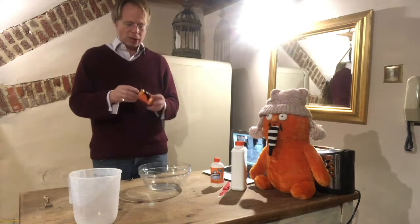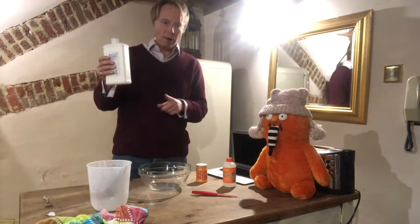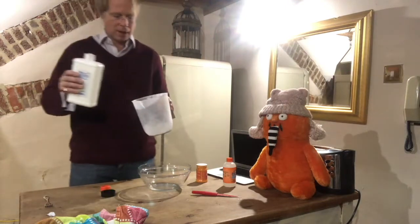Just to make my slime more interesting I'm going to put in some dye — some Monster Max orange. I'm going to do about half a litre of slime today and see how that goes.